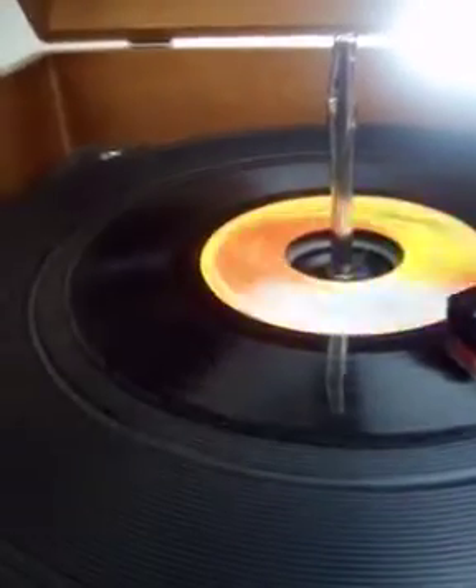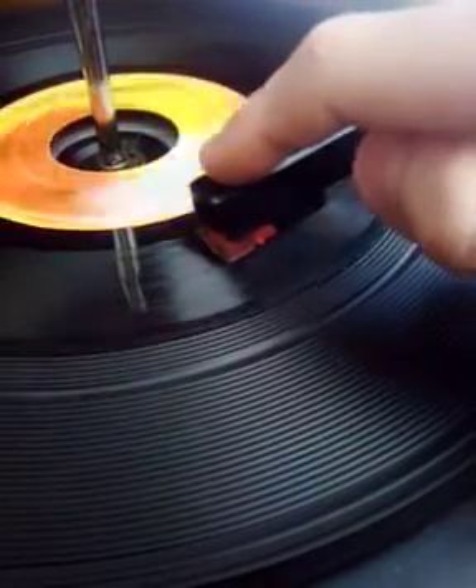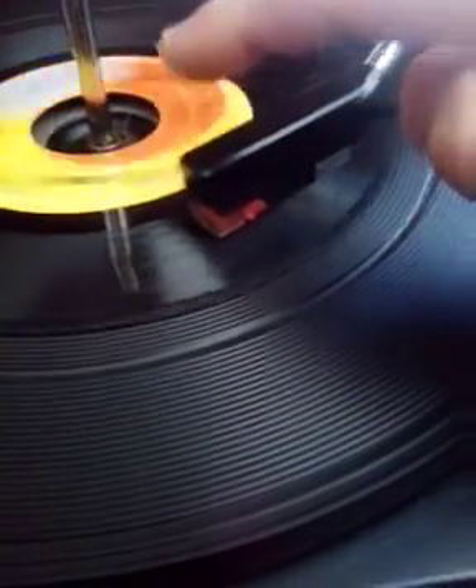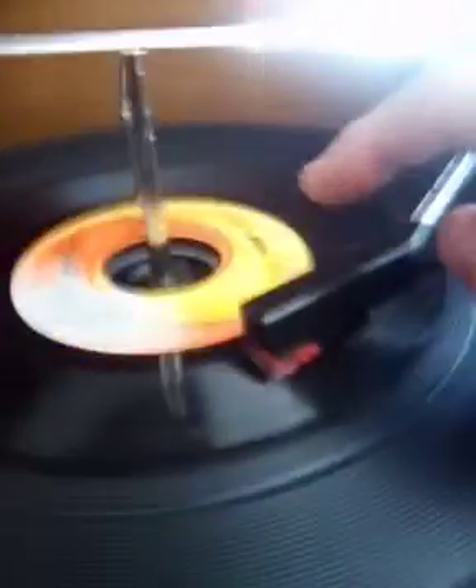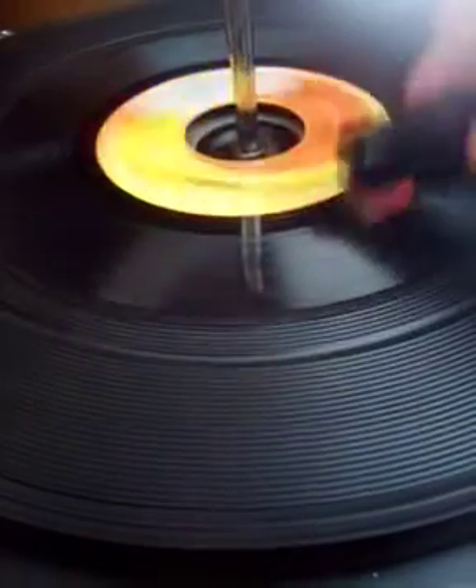The second thing: if you know that there's a skip, then you can gently press down and put some weight on it. Or you can put some dimes, or pennies, or coins, whatever, onto it to put some weight. Then it will go through the grooves and permanently fix them.